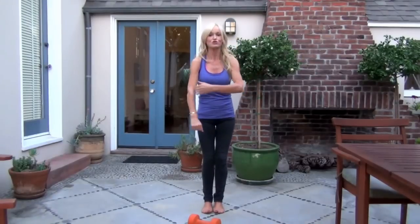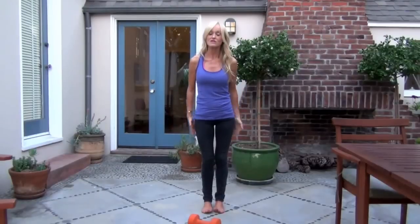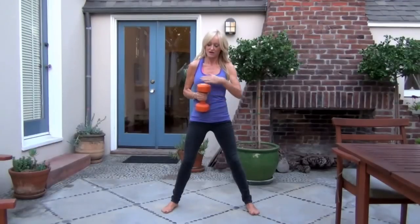Last week I showed you how to do tricep dips — simple with a chair. Today we're going to focus on squats, which are really one of the best exercises for your backside and for the fronts of your thighs, your quadriceps. I'm using a 15-pound weight — inexpensive, I got it from Target. If you're new to this, start with a 5, then maybe go to a 10, and eventually you can go to a 15 or 20.